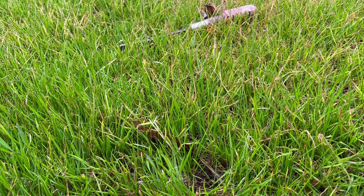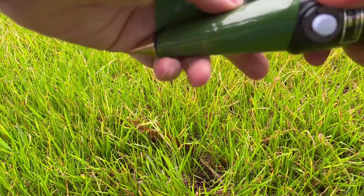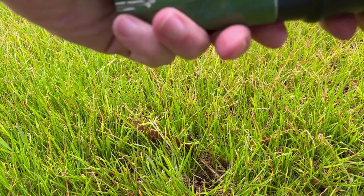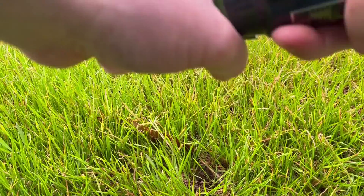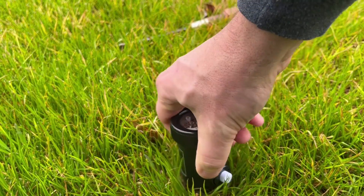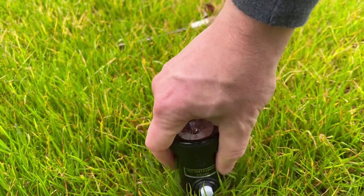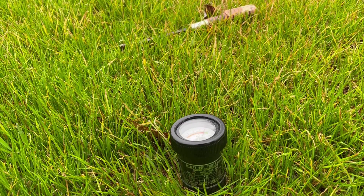I've made another hole for our second sample site. I'm going to clean and polish the pads again. Let's put it in here and see what we get.